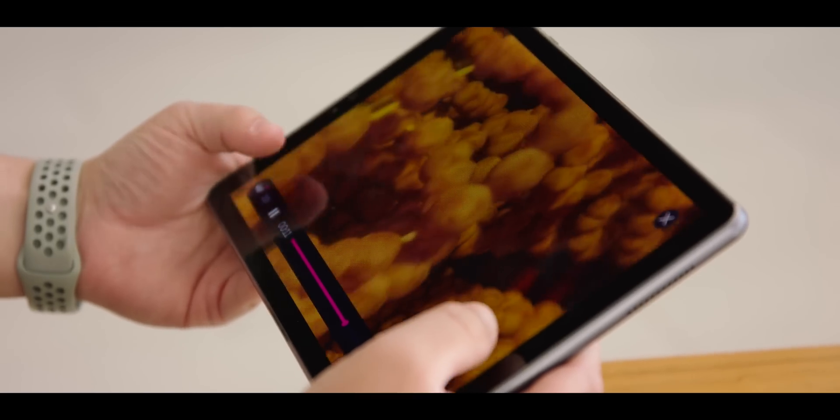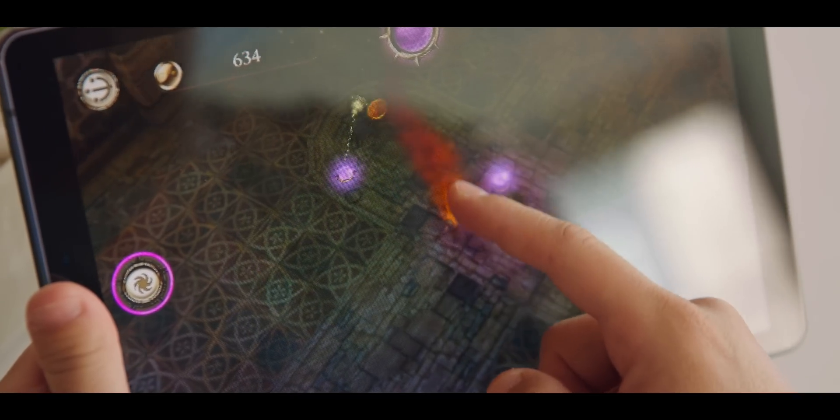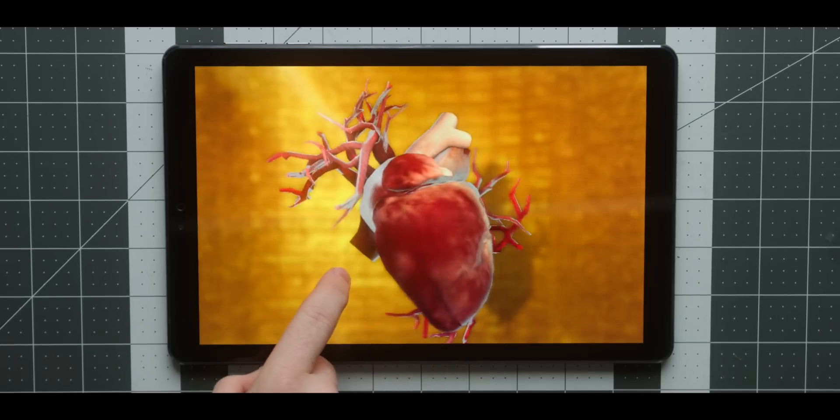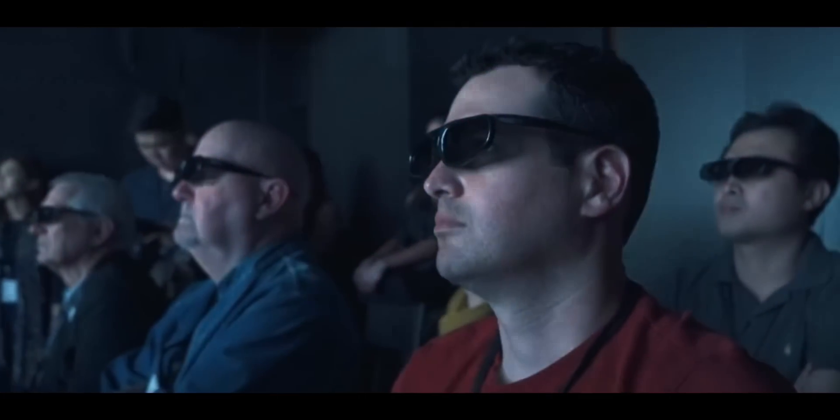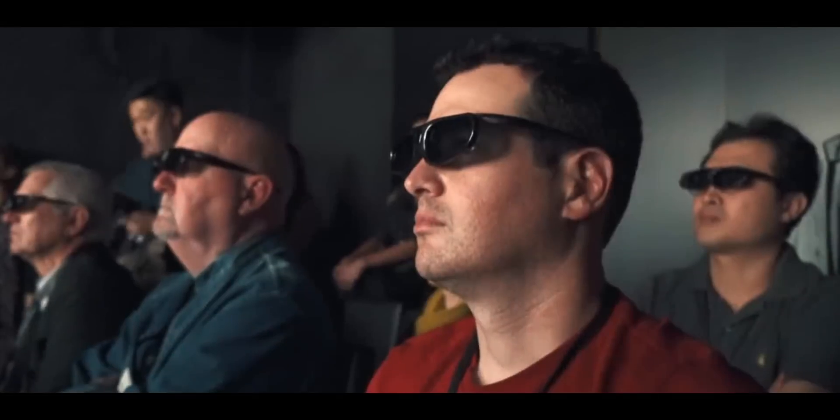Lightfield technology allows the Lume Pad to show games, movies, pictures, and really a whole lot more in real 3D without any glasses required. It's hard to put into words what this looks like, and it's even harder to show on camera. But when you see the Lightfield display in action, you can see depth and movement — and that's not something I've ever seen before. I've tried 3D phones, 3D TVs and glasses, and the experience was always a mixed bag. This is not that. This is the vision of what 3D was always supposed to be, and the first time it's ever actually been realized in a real product.